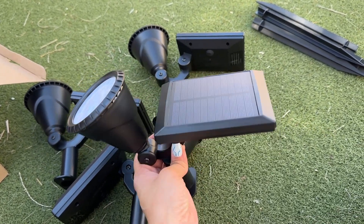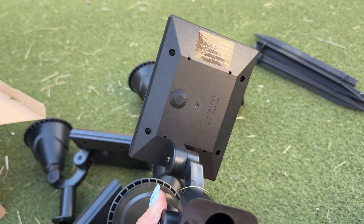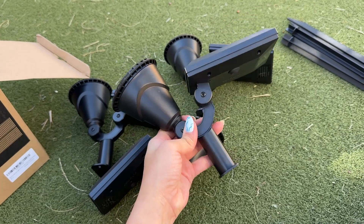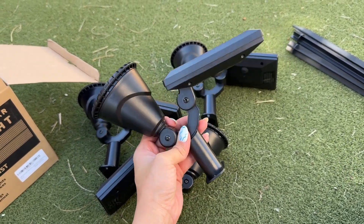These new ones are supposed to last for 18 hours. You have three different modes to choose from: the highest mode lasts for six hours, the medium for 12 hours, and the lowest for 18 hours, which is a long time.